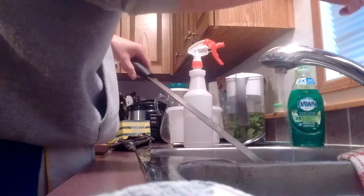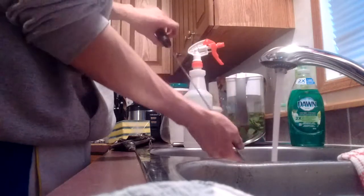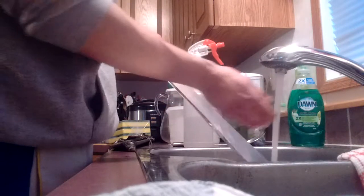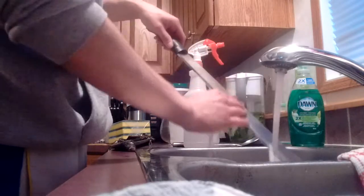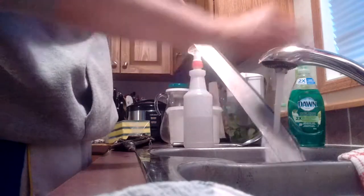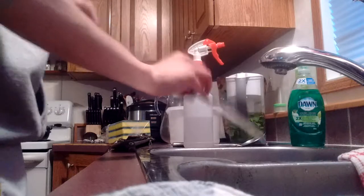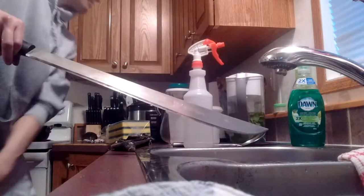Put some water on there, take the vinegar off. Now after you put water on, you've got to make sure you dry it right away. What was that thing I was using? A piece of paper towel — there's one around here somewhere.